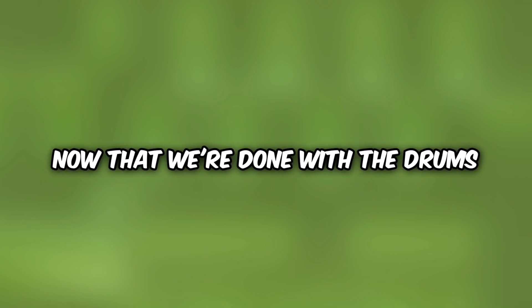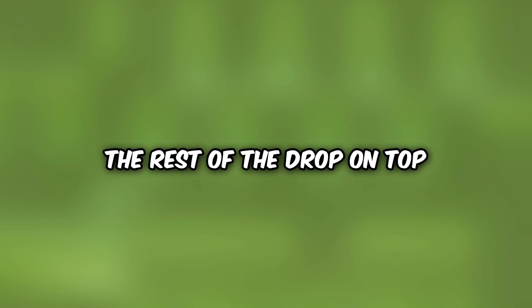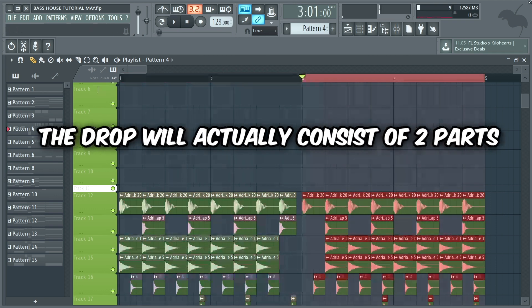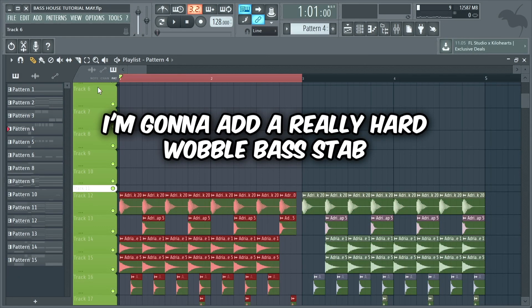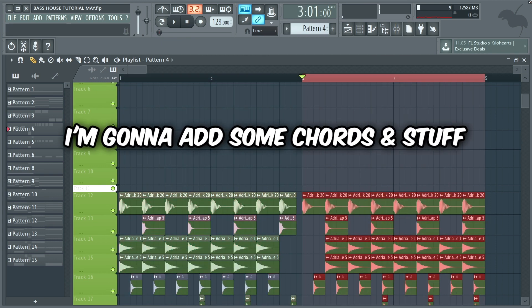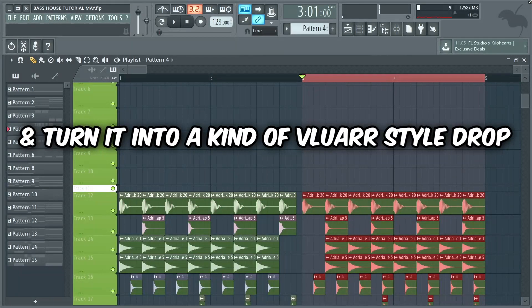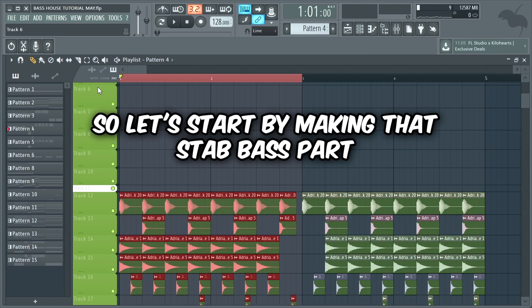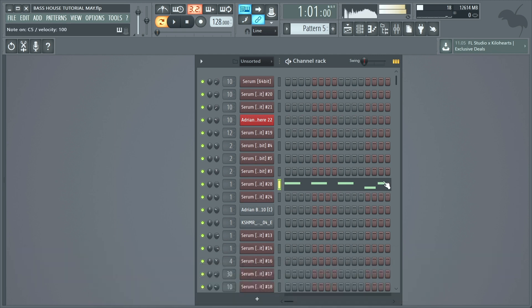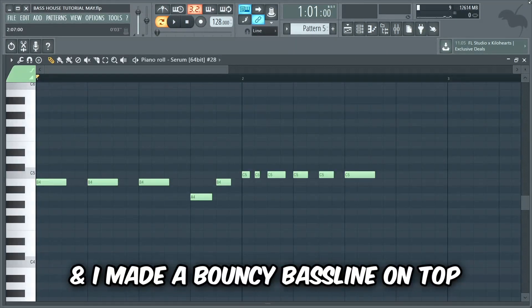Alright guys, now that we're done with the drums we're gonna start to build the rest of the drop on top. The drop will actually consist of two parts. In the first part I'm gonna add a really hard wobble bass stab and make a bouncy bass line, and in the second part I'm gonna add some chords and stuff and turn it into a kind of blue air style drop. So let's start by making that stab bass part. I loaded a Serum Bass Stab preset from my sample pack and made a bouncy bass line on top.